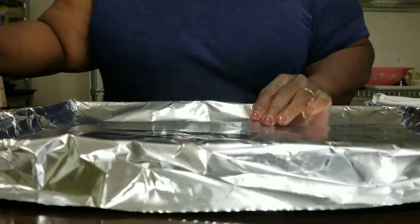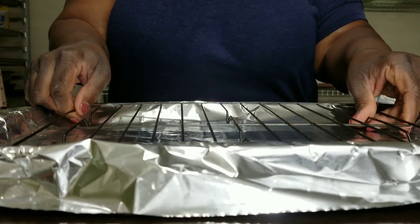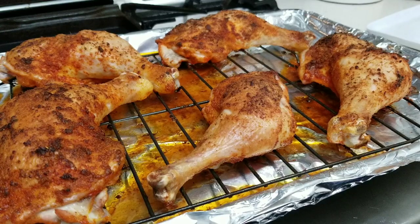Line a sheet pan with foil for easy cleanup and then put a rack on top of that. The rack will help air circulate around the chicken. Then pop it in the oven.